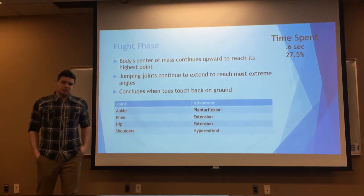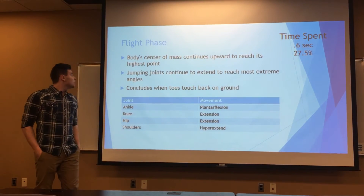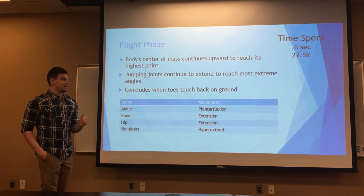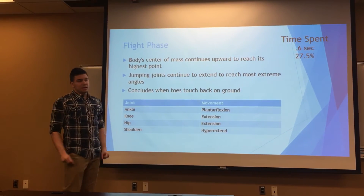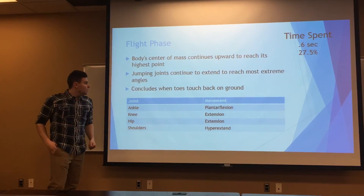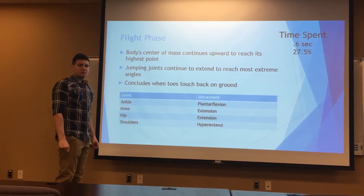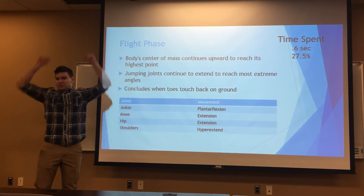Next is the flight phase, and this begins as soon as we leave the ground and ends as soon as we land back on the ground. In this phase, our body's center of mass is accelerating upwards until it reaches its maximal point, and then it's coming back down. Our jumping joints continue to extend to the most extreme angles, so our arms are reaching as high as they can, and the knees and hips are both extended. Our ankles are still plantar flexed because we just took off the ground, and our shoulders are hyperextended, reaching up in the air.